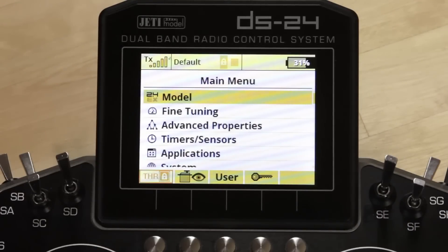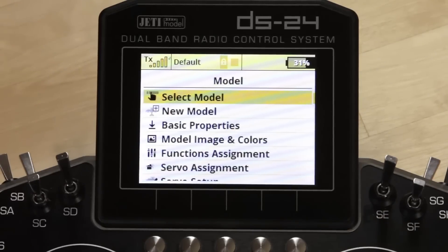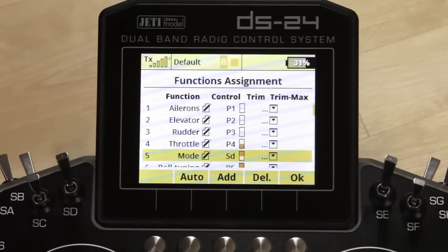We're going to go through a couple of things you need to set up. In your function assignment when you create the new model, you're going to have to create at least one additional function. Some of you are going to want to create two, three, or four additional functions that will tie into the gyro system. The one you have to do is a mode that allows you to switch between the three modes of the gyro, whichever of those three modes you select.